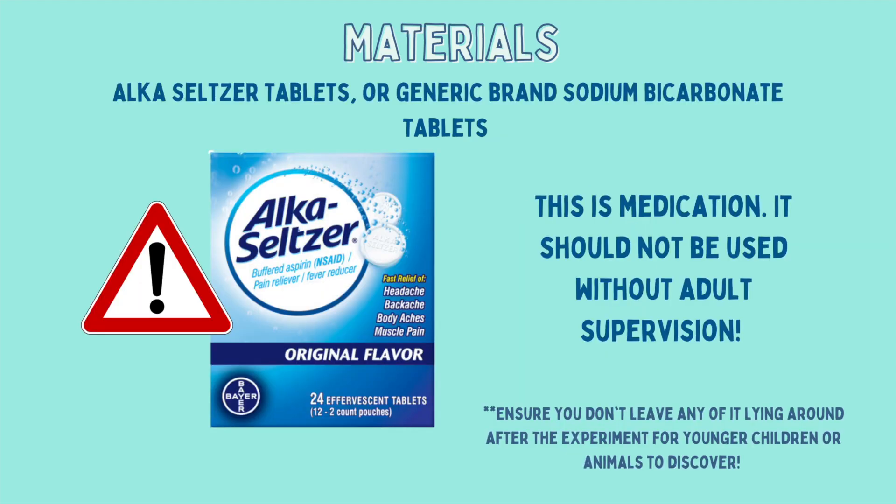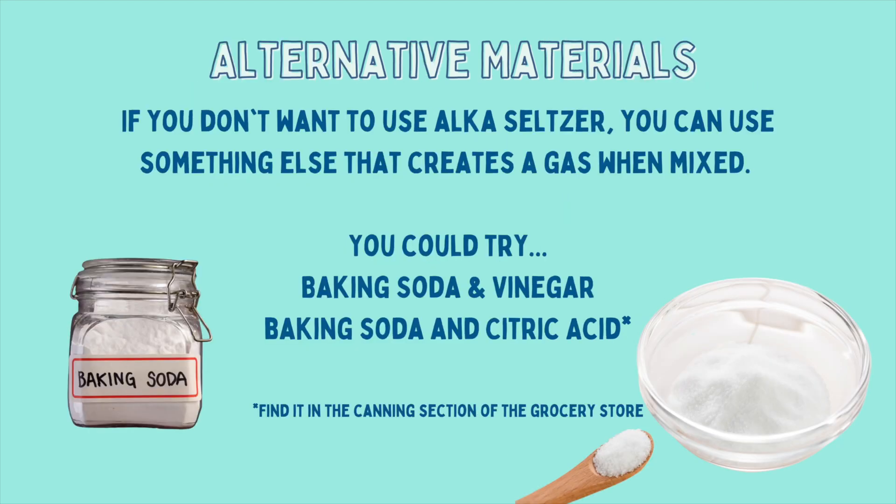We're also using Alka-Seltzer tablets, so beware this is medication. It should not be used without adult supervision. You also want to ensure that you don't leave any of it lying around after the experiment for younger children or animals to discover. If you don't want to use Alka-Seltzer, you could try something else that creates a gas when mixed — baking soda and vinegar, or baking soda and citric acid. The only problem is that these reactions happen quicker than with the Alka-Seltzer tablet, so you'll have to be a little faster with putting the lid on your canister.